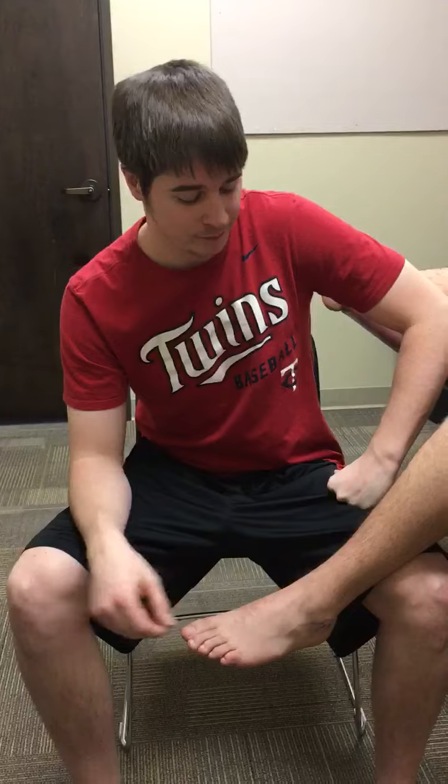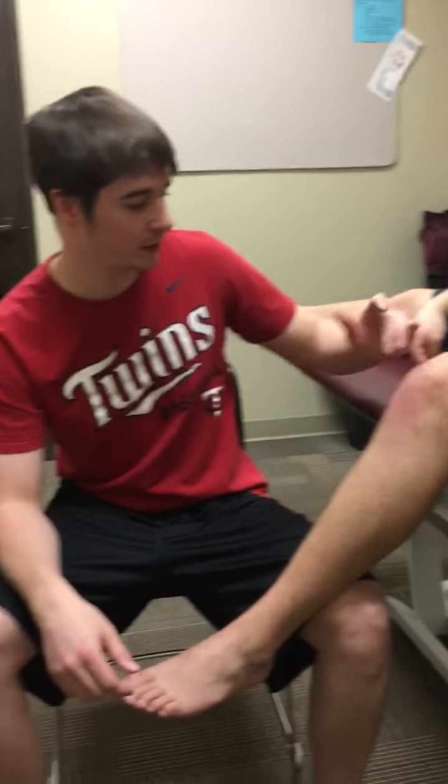We will now be doing the anterior and posterior drawer of the ankle. We will have the patient sitting on the edge of the table with slight knee flexion to take out any tension with the gastrocnemius.